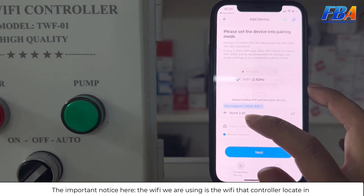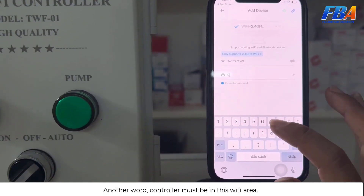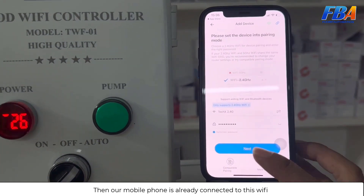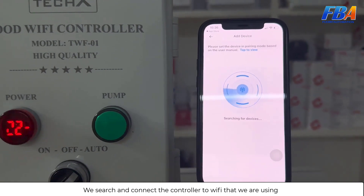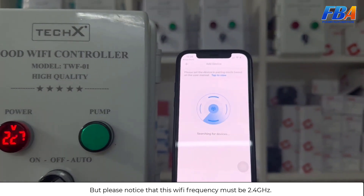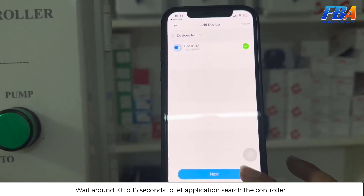Important notice: the Wi-Fi you are using must be the same Wi-Fi network that the controller is located in. In other words, the controller must be in this Wi-Fi area, and your mobile phone must already be connected to this same Wi-Fi. Now we search and connect the controller to the Wi-Fi we are using.